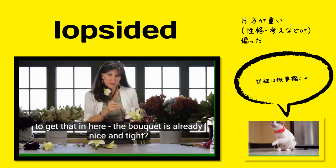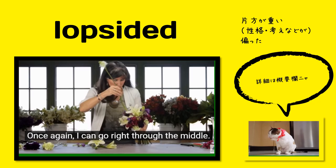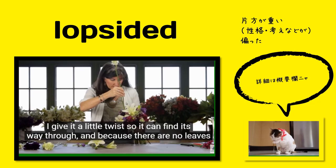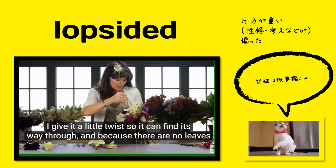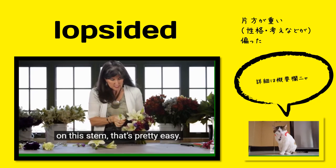Now how am I going to get that in here? The bouquet is already nice and tight. Once again, I can go right through the middle. I give it a little twist so it can find its way through, and because there are no leaves on this stem, that's pretty easy.